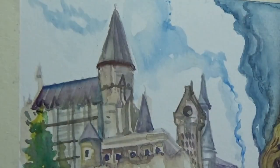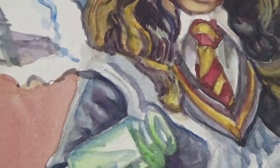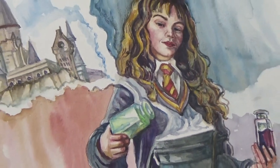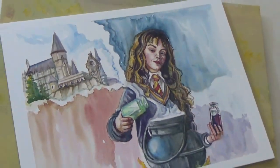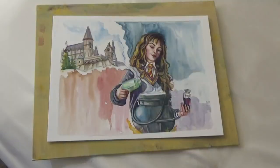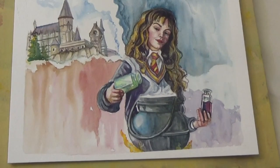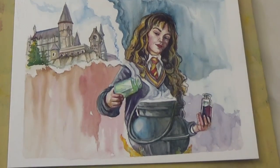And that's about it for this painting. I hope you enjoyed the painting, the process, and learned how to do it too. Let me know in the comments what your thoughts are about the painting, and don't forget to hit the like, subscribe, and notification bell. Thank you.